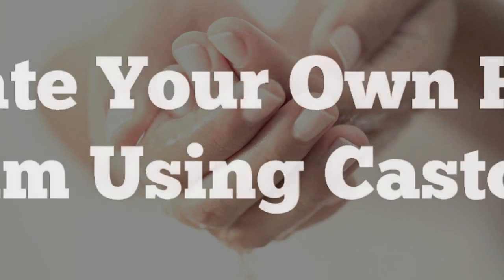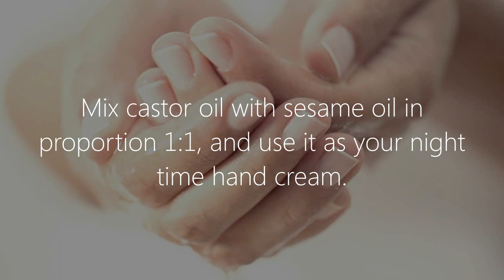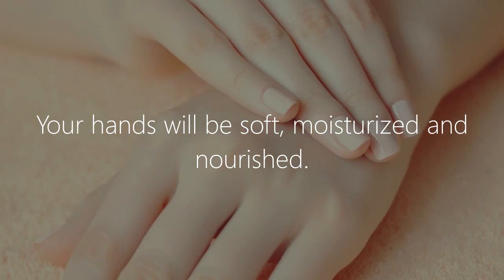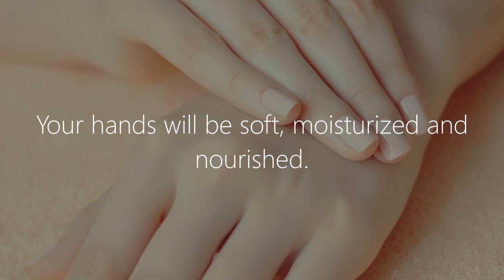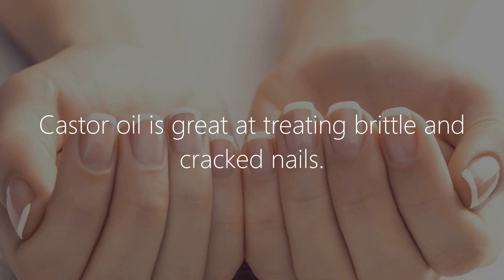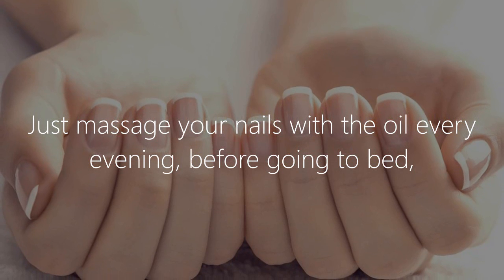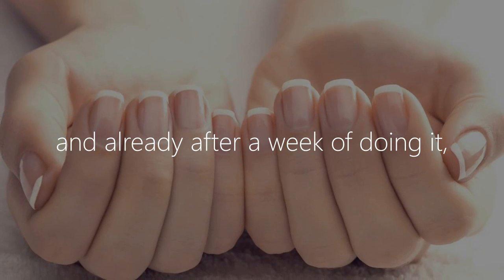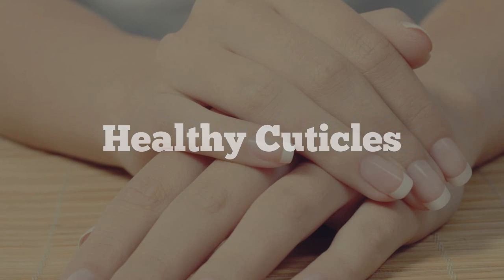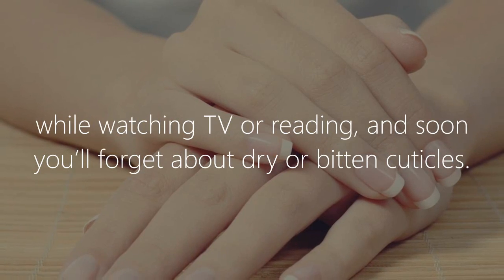Castor oil for dry hands. Create your own hand cream using castor oil — mix castor oil with sesame oil in a 1-to-1 proportion and use it as your nighttime hand cream. Your hands will be soft, moisturized, and nourished. For brittle nails, castor oil is great at treating brittle and cracked nails — just massage your nails with the oil every evening before going to bed, and after a week you'll see your nails transform from brittle to healthy.